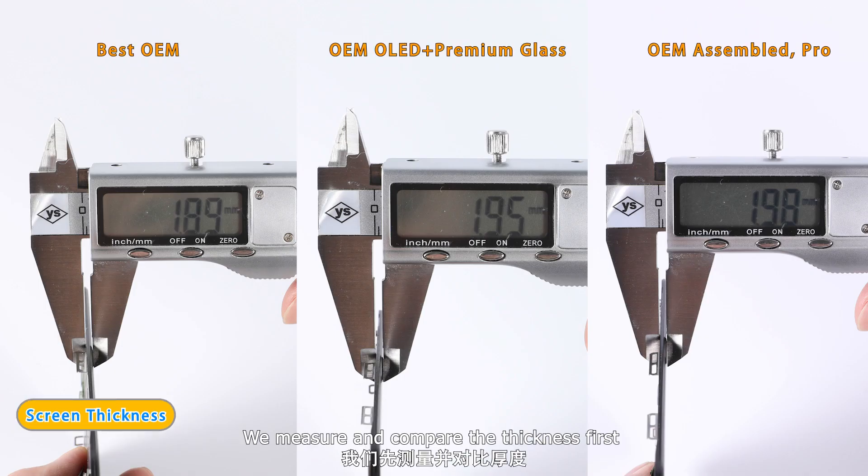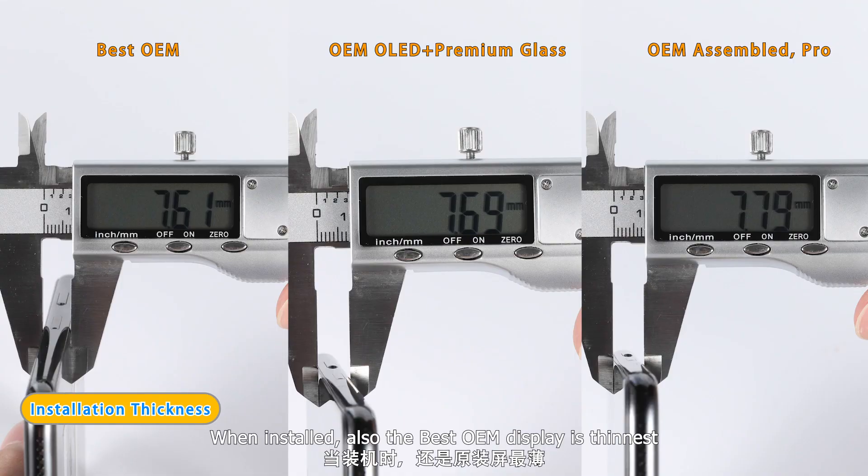We measure and compare the thickness first. The best OEM display is thinnest. When installed, the best OEM display is also thinnest.